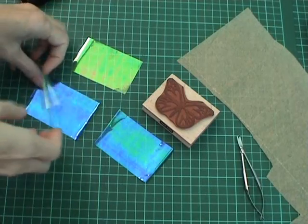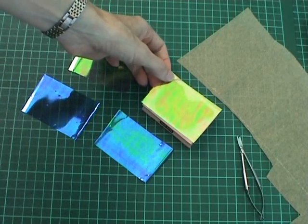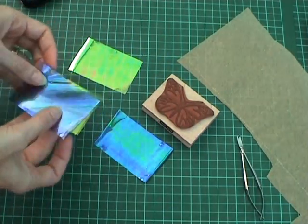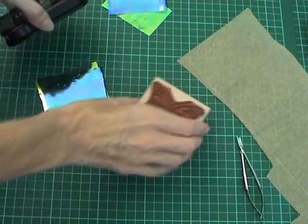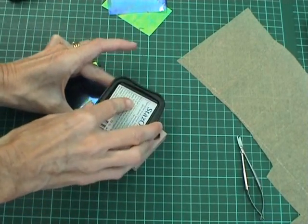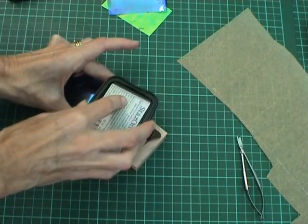I cut the fantasy film into four pieces large enough to fit over the top of my stamp. Here I've decided to use two different colours for each set of butterfly wings. I then take the stays-on ink and generously cover it over the stamp.